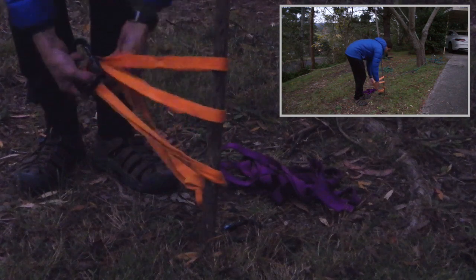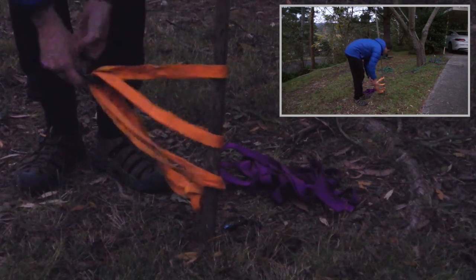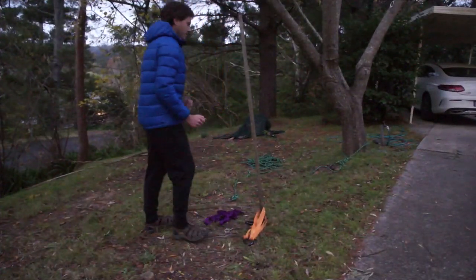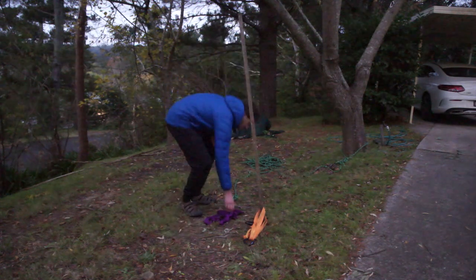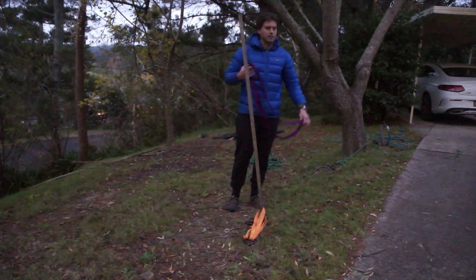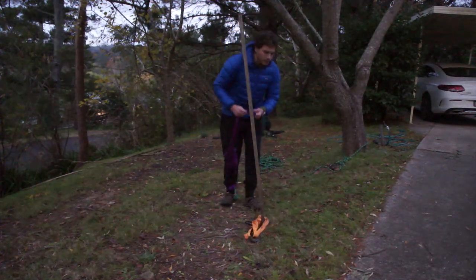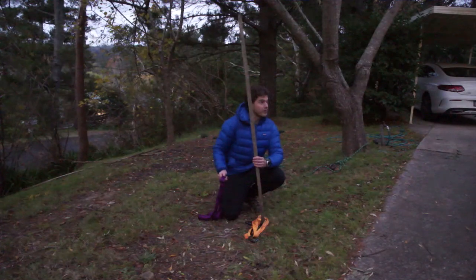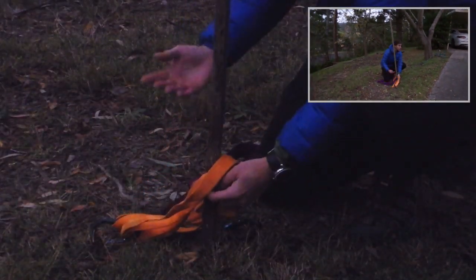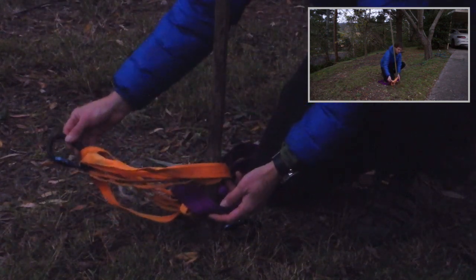I'm going to use a basket attachment, looping the sling around the garden pole. This then is the master point for our system. I'll use the purple sling to create my back tie. It's important that our back tie not only wrap around our marginal or insecure anchor point but that it also be threaded through the sling — or whatever it happens to be — that creates our attachment point.